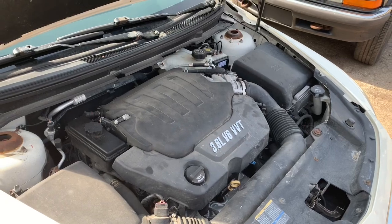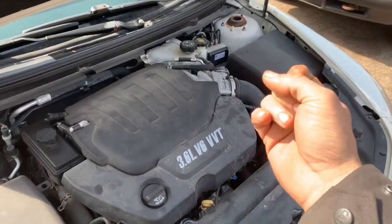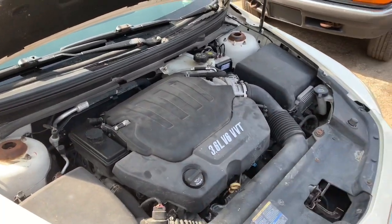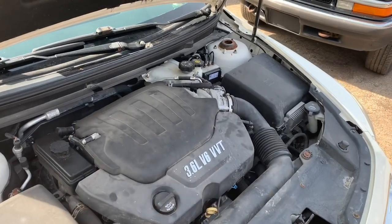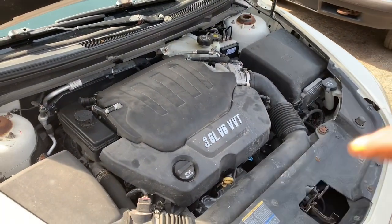So you think your catalytic converter's plugged? There are a couple of methods you can use. One, you can use a temperature gun — that'll tell you the heat from the front of the cat to the back. The problem with that scenario is heat dissipates as it travels further away from the engine, so that doesn't actually give you an accurate reading.